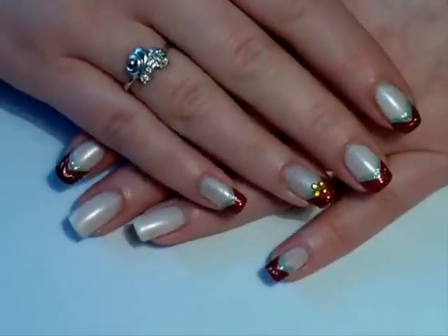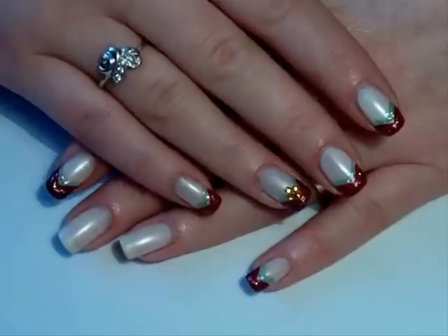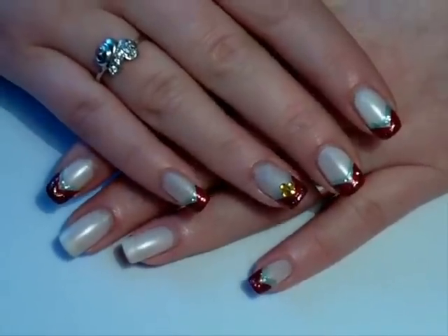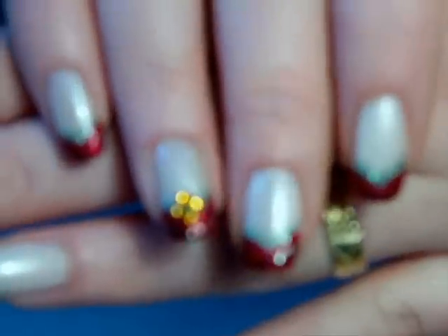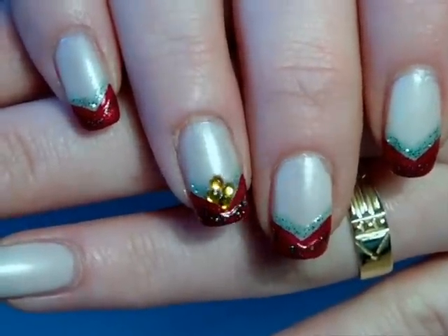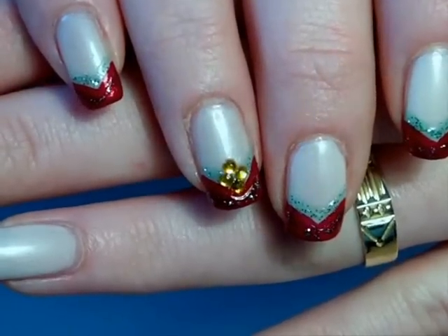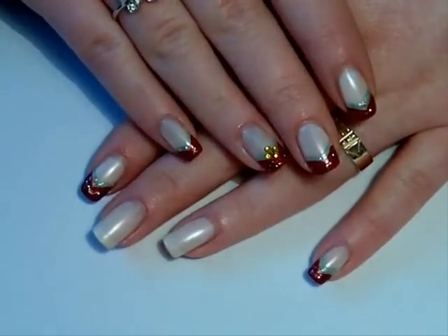Hello my lovely ladies! Welcome back! Thank you for watching and joining me with this new tutorial from my Christmas series. We'll be doing this French tip design today, and it kind of reminds me of Christmas, so I thought why not do a tutorial for my Christmas series.